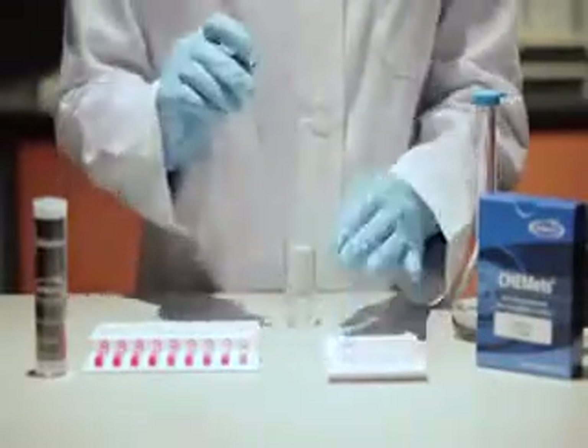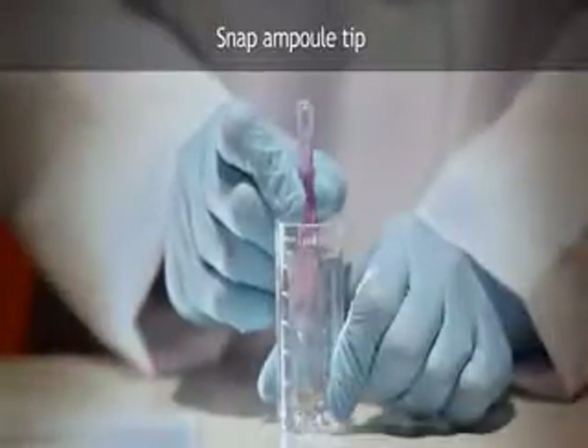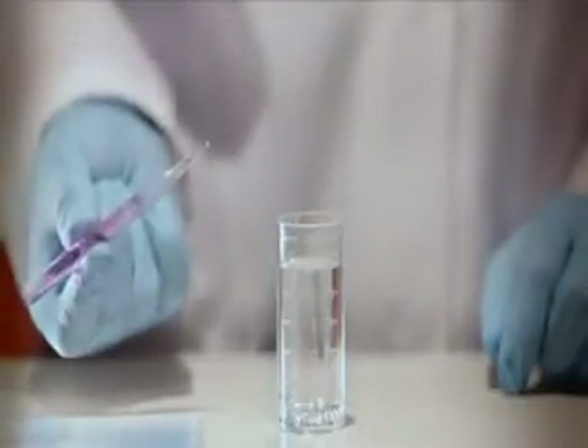Insert the tapered tip of the ampule into one of the depressions in the bottom of the sample cup. Snap the tip of the ampule by pressing the body of the ampule against the side of the cup. The vacuum in the ampule quickly pulls in the correct volume of sample.